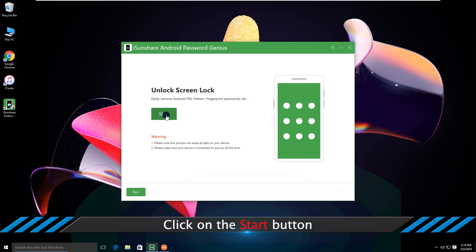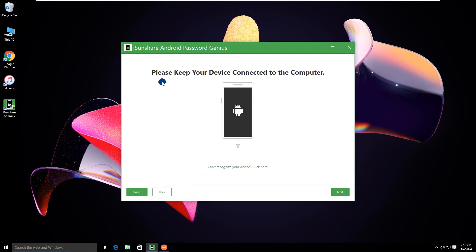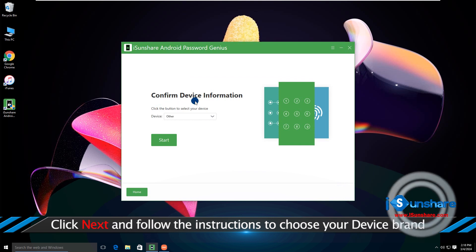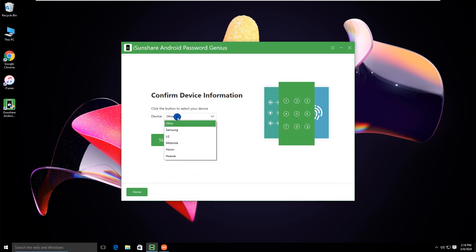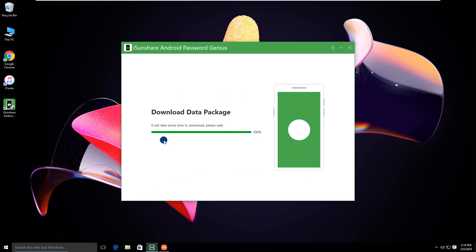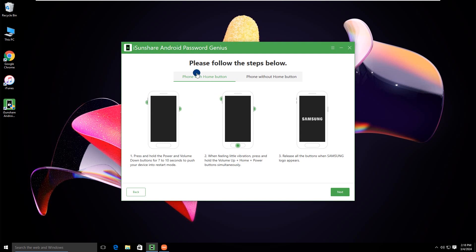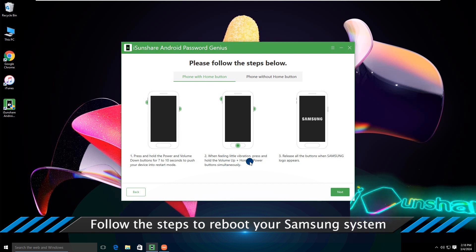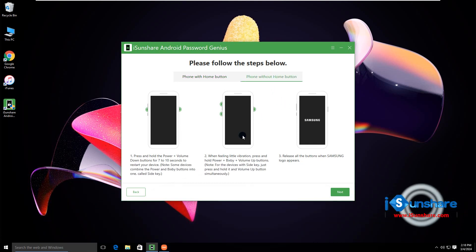Here you can choose the device brand and click the start button. You will get a tutorial to put your phone into recovery mode. Just do it now.